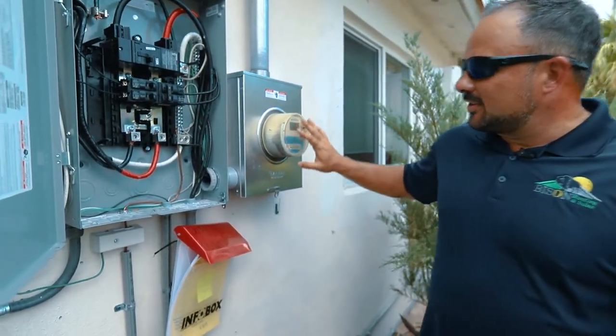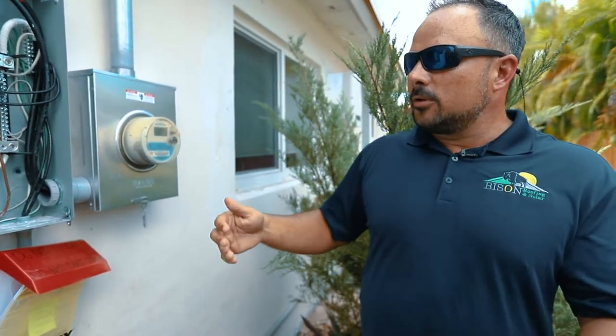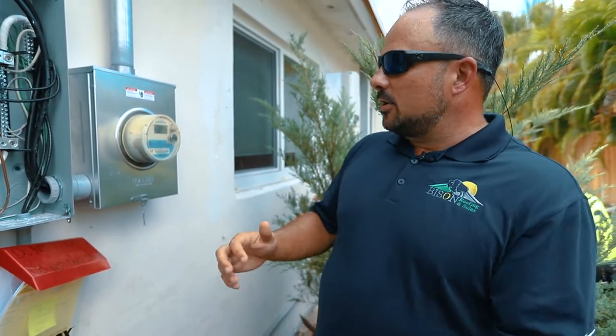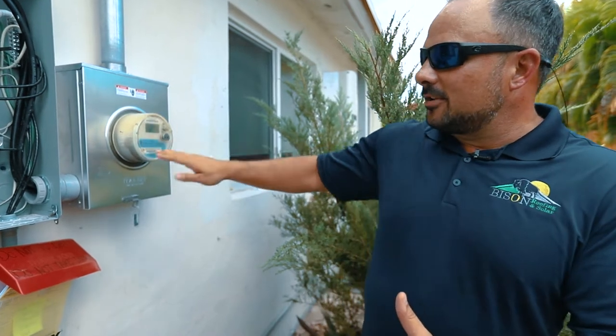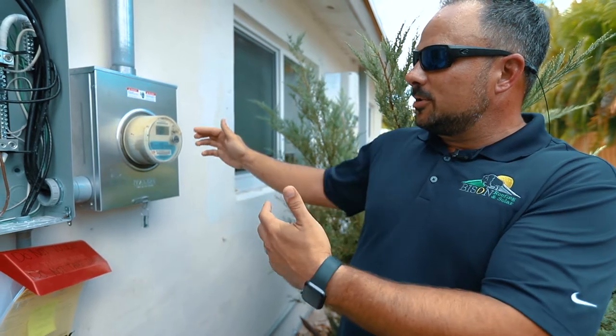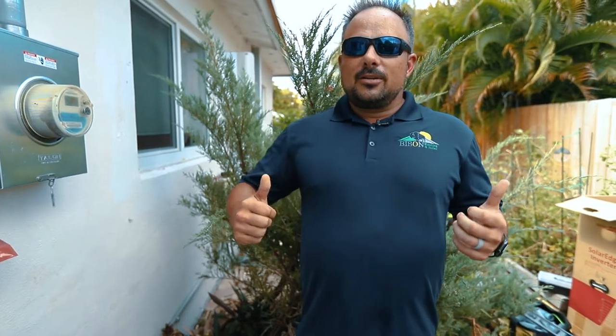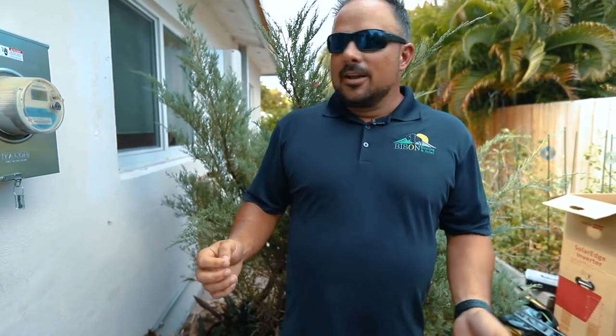This is probably one of the last times we'll see this old meter. Once we pass our electrical permits with the City of Oakland Park, we send that directly to FPL's net metering department. They come and swap this out for a meter that spins both ways — still a digital meter, but when we overproduce, you can watch it spin from right to left. That's when we're actually selling energy at full retail price back to the utility, and that's what makes solar possible. There's no need for batteries; FPL's grid is essentially your battery, and we make sure we utilize that on every solar installation.